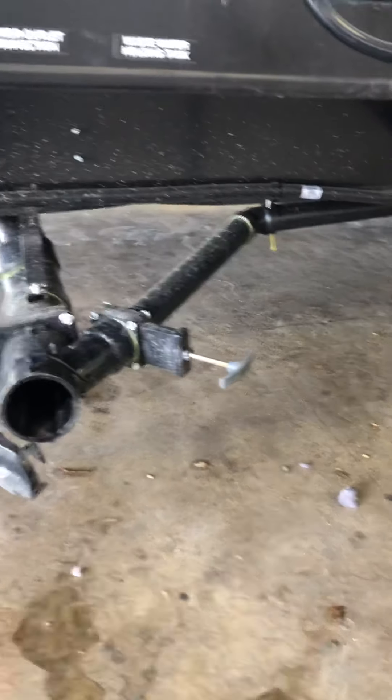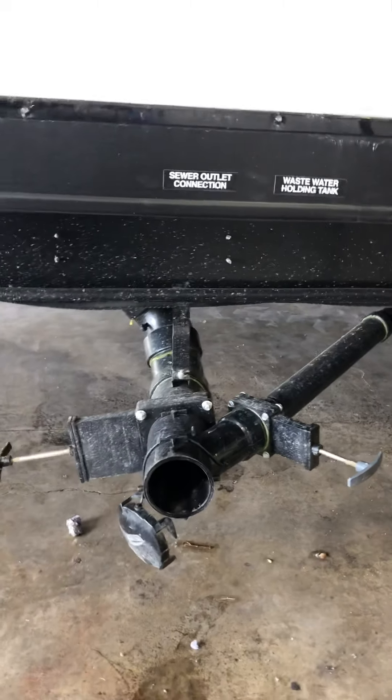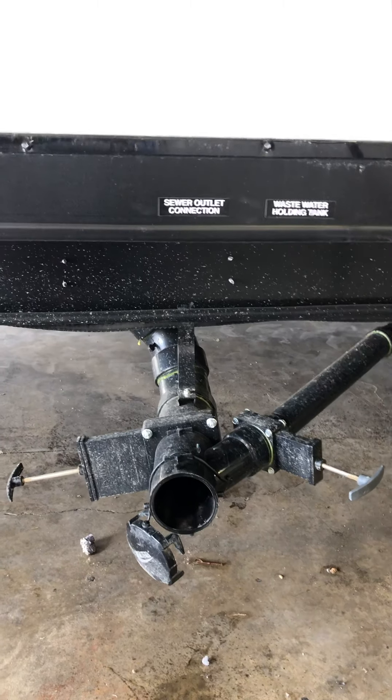Pull the gray — that's the bathroom sink and shower — and that rinses everything off for you. Just make sure when you're flushing that black tank out that the water is actually coming out the valve here.